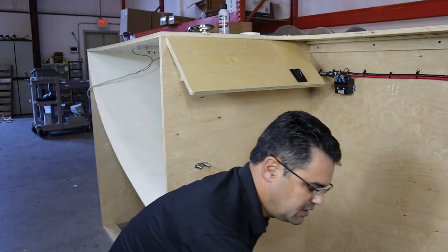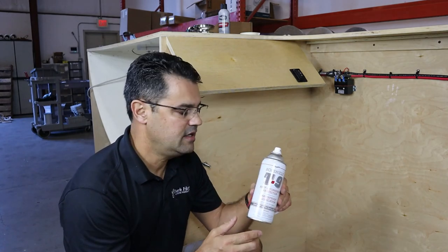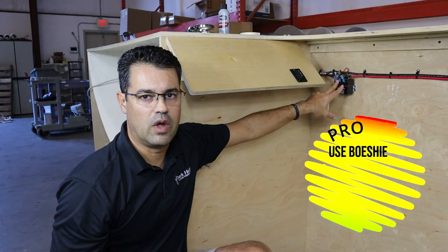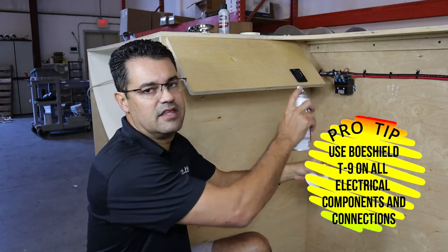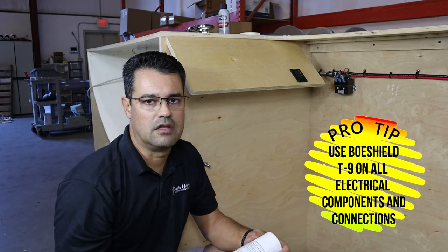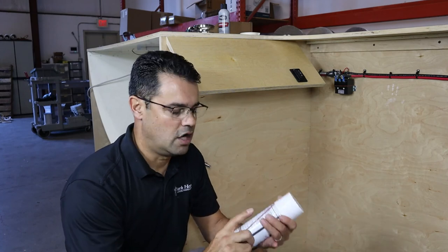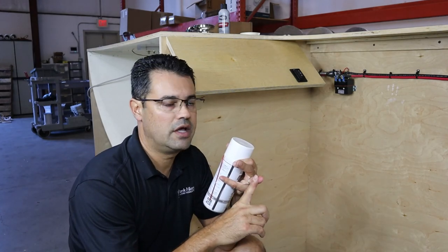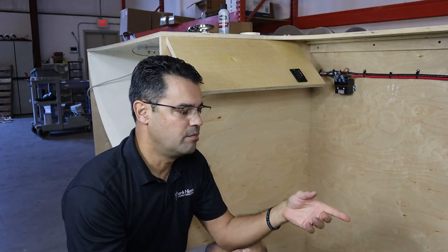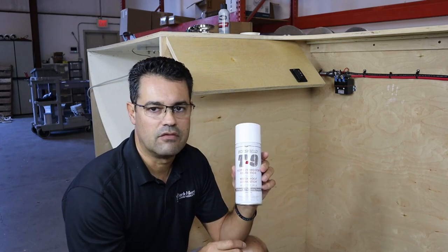The last product I want to recommend is T9 — rust and corrosive protection, mainly for the windlass solenoid. Spray this on and it gives you all the protection you need; it'll double the longevity of most of your electrical equipment. I encourage you to use it on your breaker, solenoid, motor, anything underneath the console, and the back of your battery switch. This stuff is amazing and I definitely recommend it.